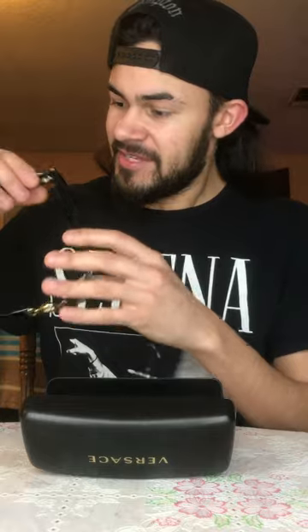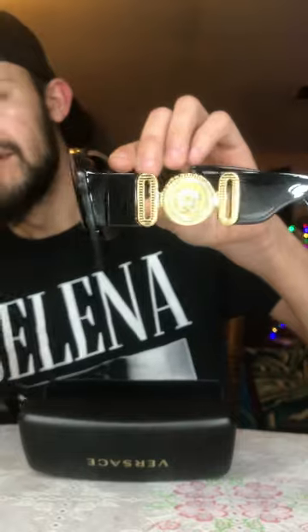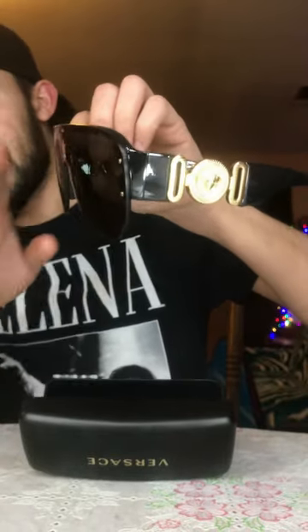Wow, these things are awesome guys. I had to get this — ever since I've seen them I was like wow, I'm gonna get this. And now they're here, they're finally here! They are flat in the front, that's my favorite part. Now we're gonna try them on. Really digging it.